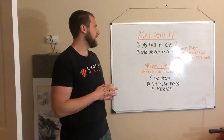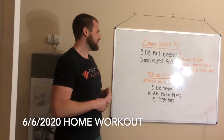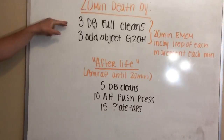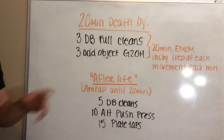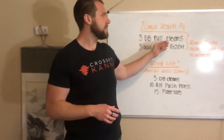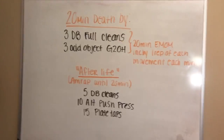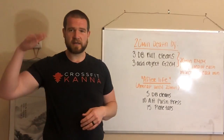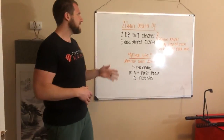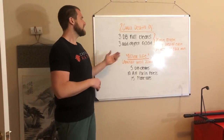Hey, happy Saturday! We have a somewhat grim workout today — you'll probably be saying that once you get through it. We have a 20-minute 'death by' workout of three dumbbell full cleans and three odd object ground overheads. This means we're going to be adding one rep to each round. We're going to set a 20-minute clock that beeps every minute, and you add a rep each of those minutes. First round: three dumbbell full cleans, three odd object ground overheads.